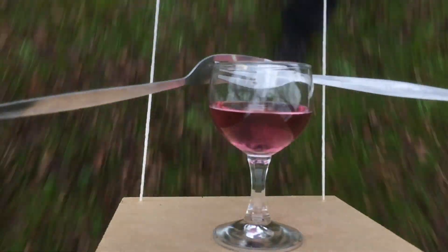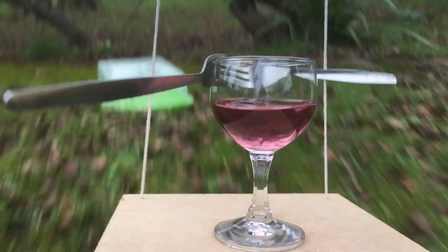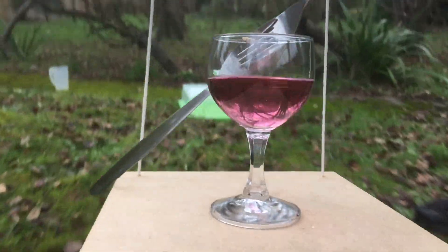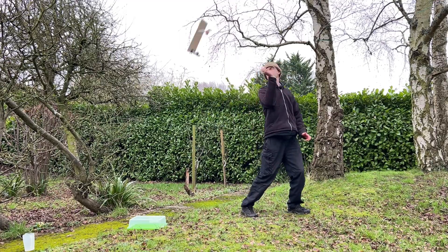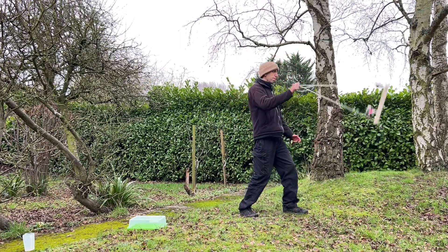Here you can see my second attempt, which was successful, where the one glass does complete a vertical circle without falling off. Let's look at it now from the main camera, firstly at normal speed and then again at half speed.